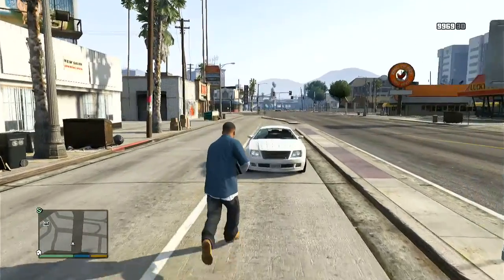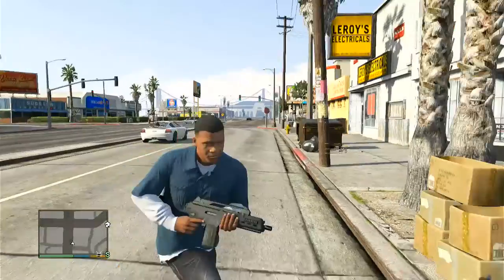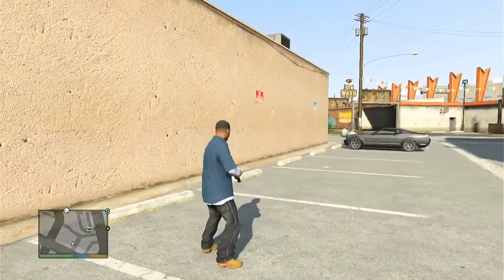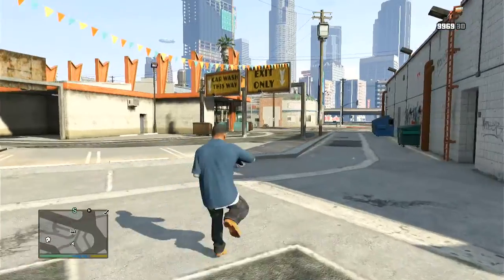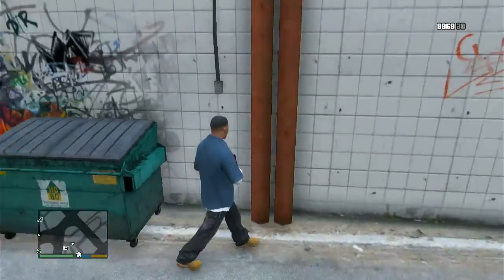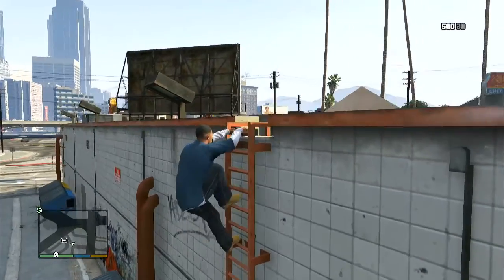I'll put a couple of links of the exact game capture card I have. The exact one I bought will be at the top of the description, and I will put a couple more underneath it at the bottom of the description. So if the top one's sold out, you guys can go check out the very bottom ones, which are the exact same game capture card — just sold from a different person.